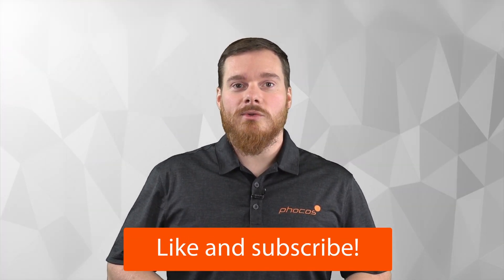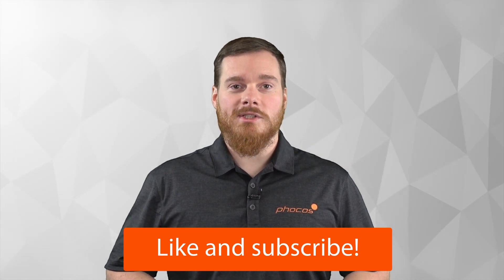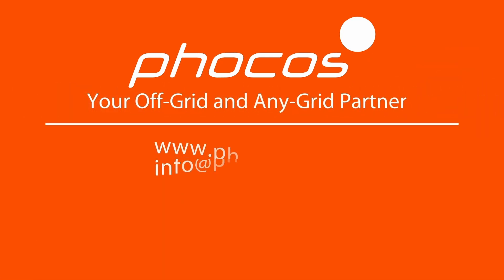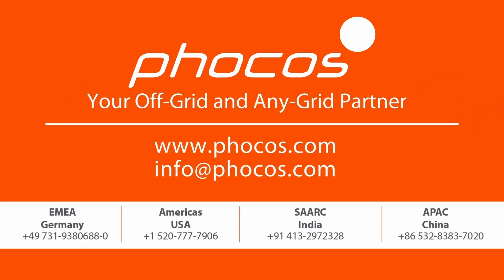Thank you for watching today's video. Please subscribe and give us a thumbs up if you would like more content such as this. For additional details, check out the links below. For more videos and information, go to www.focos.com.